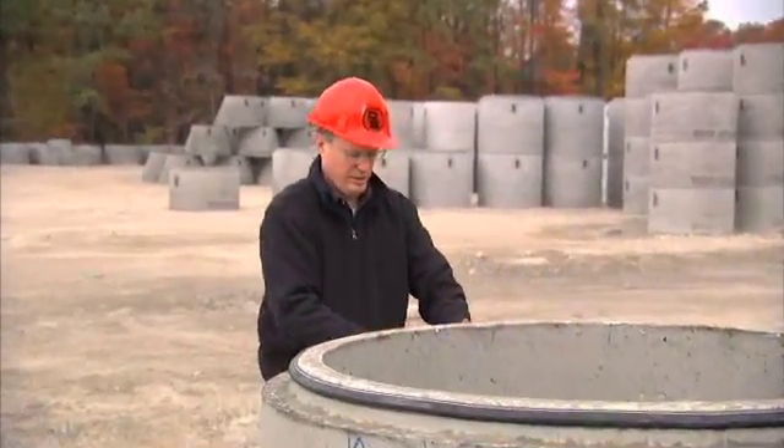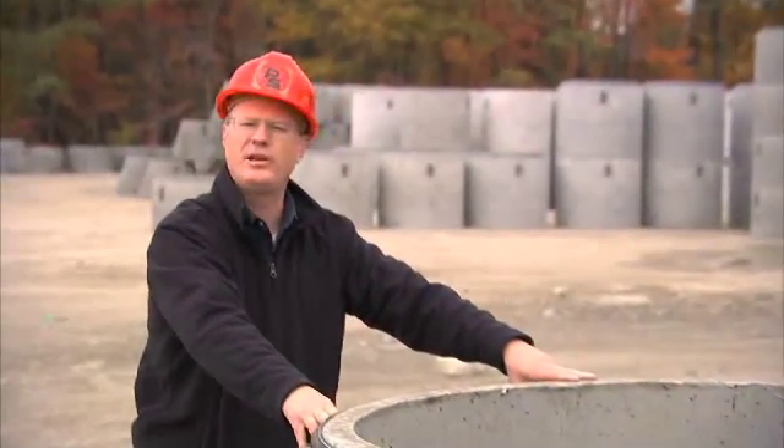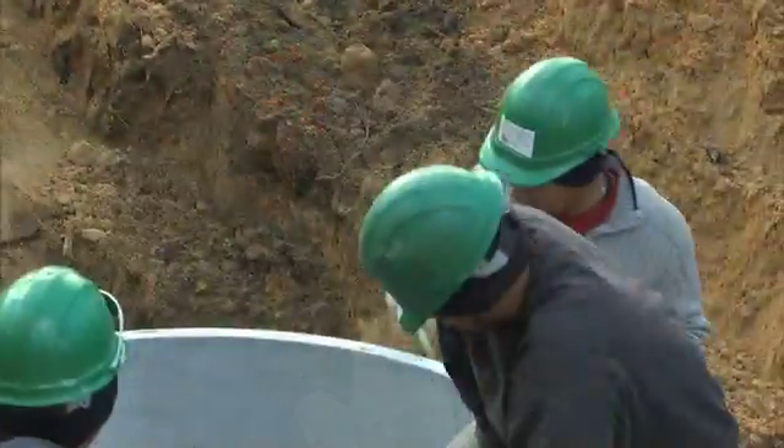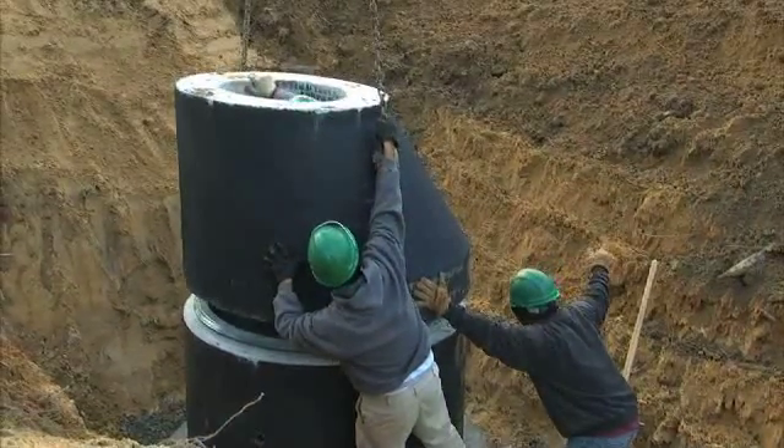Once you've done this and the gasket is down properly against the step, the next step for the contractor will be to lubricate the bell. An important thing to know about lubricating the bell is that you want to heavily lubricate the entrance slope of the bell.